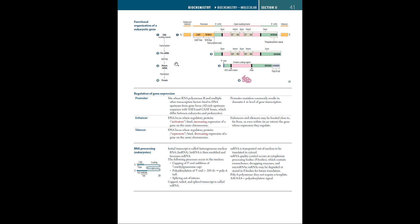Something called a spliceosome, which we'll get to in a minute, splices the introns, leaving just exons. That's where you get a mature mRNA, which is later released into the cytosol from the nucleus and translated into a protein. Now if there's a mutation in this promoter region, this commonly results in a dramatic decrease in the level of gene transcription.